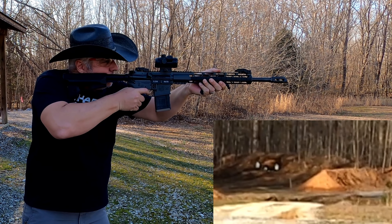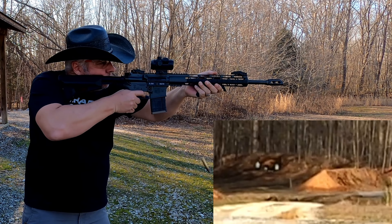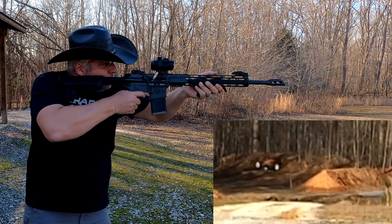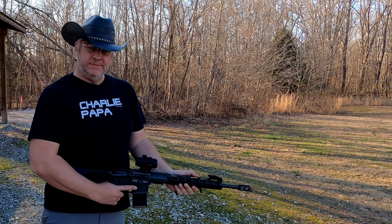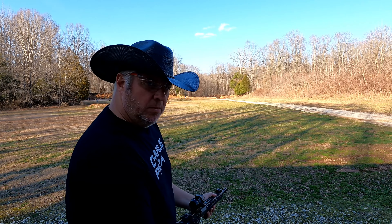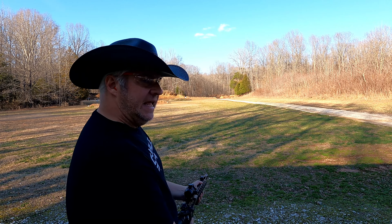Let me know what your thoughts are on Athlon if you have any of their products, or this optic specifically — I'd be interested to hear. Anyhow, let's go ahead and shoot another mag. I'll shoot a couple at the pig and then I've got two silhouettes down there at 200 yards. We'll see if we can hit those, and then I'll go over some more specifications on this optic. All right, here we go.